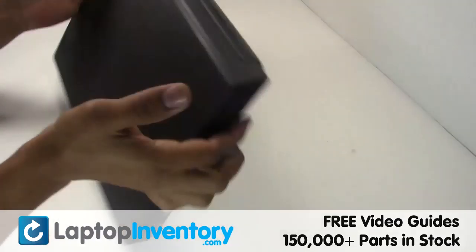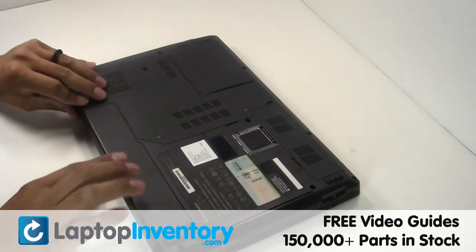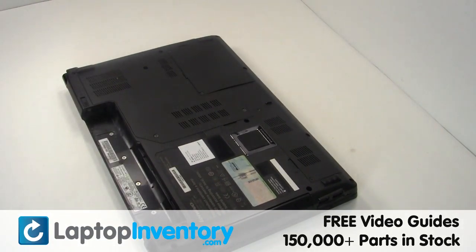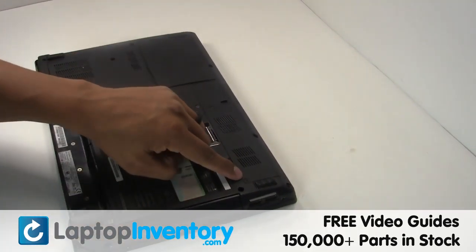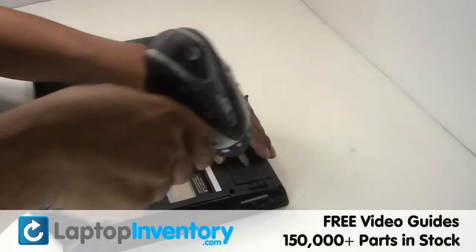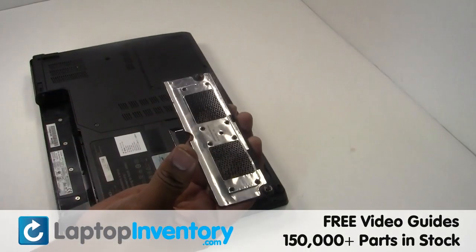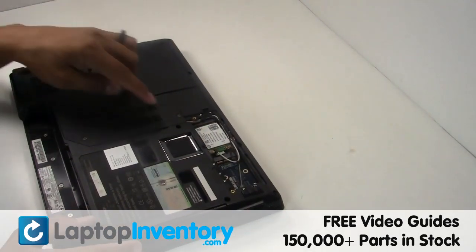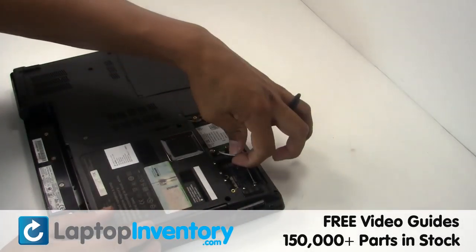LaptopInventory.com. Remove the laptop battery. Remove the cover. Gently disconnect the cable.